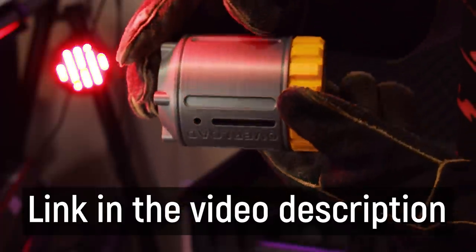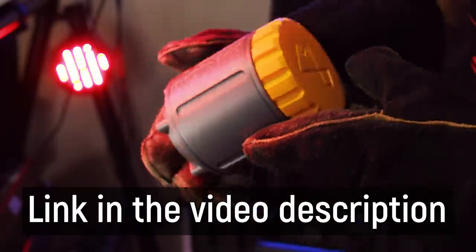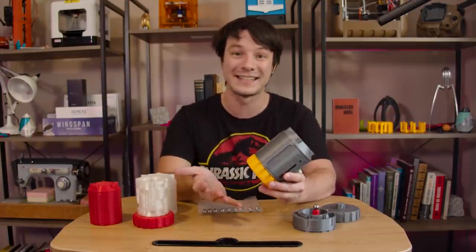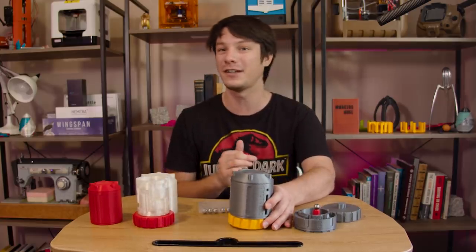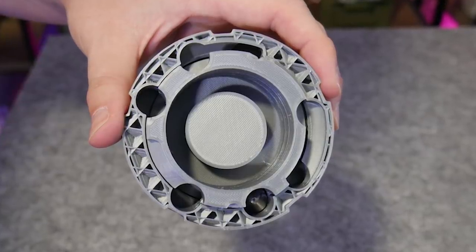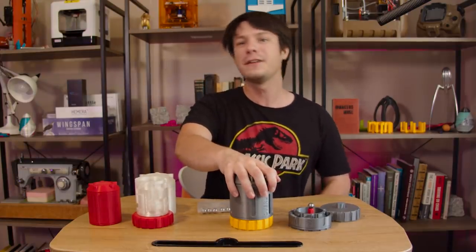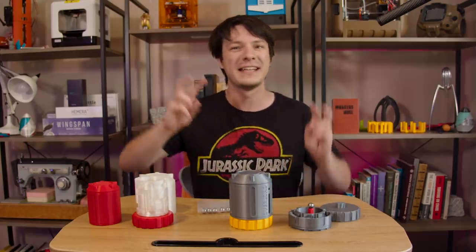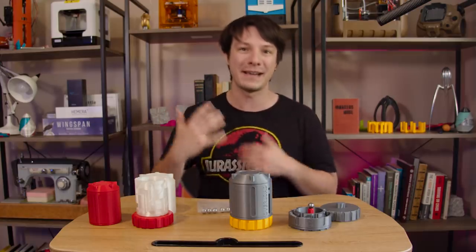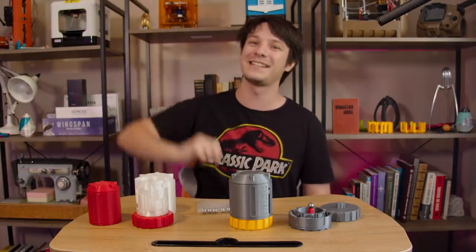If you'd like to take the Fusion Overload puzzle test, it takes around a day to print at the recommended settings and you can find the model linked in the description below. I also upload models free to my Patreon supporters early, and you can also find the clearance test for this puzzle if you're unsure if your printer is capable of reproducing those incredibly tight clearances — you might want to give that a go before attempting the very ambitious print job of the puzzle itself. If you're interested in achieving a better first layer and avoiding the dreaded elephant's foot effect on your 3D print, you can check out that video. And if you want to see more crazy 3D printed puzzles and mechanisms here on Maker's Muse, maybe consider subscribing. Catch you later guys, bye.